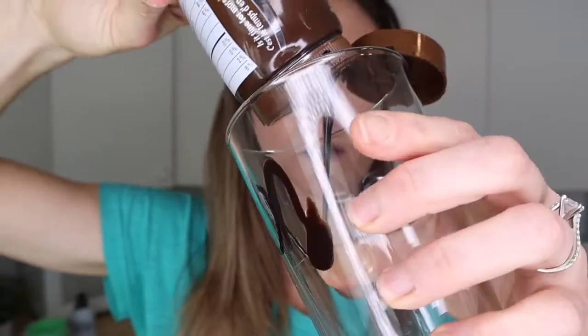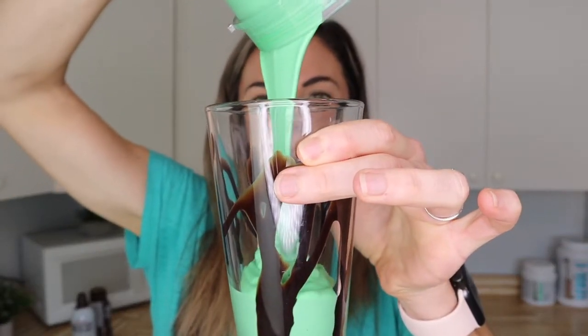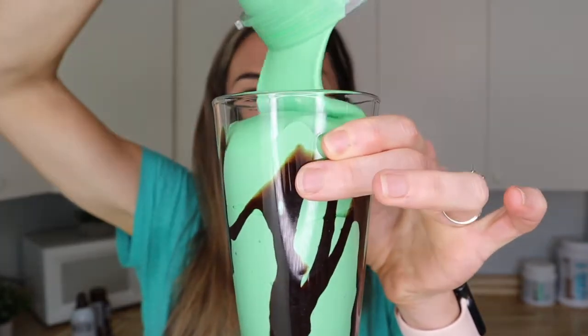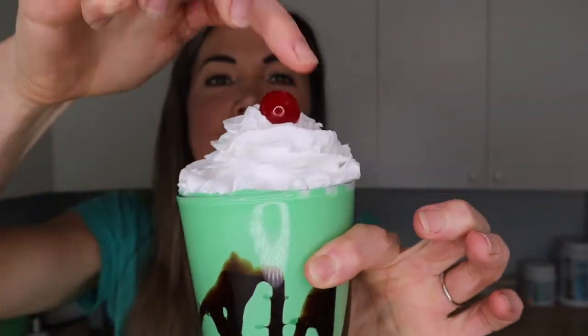Check that out — look at how green and delicious it looks! Now pour it into a fairly big cup since it's a big shake, and drizzle a little bit of chocolate in there. Look at how thick this is! That right there is 30 grams of protein.